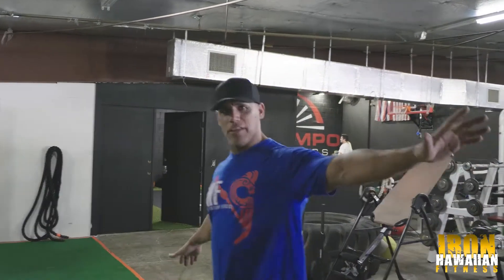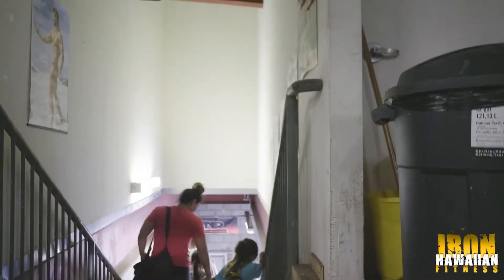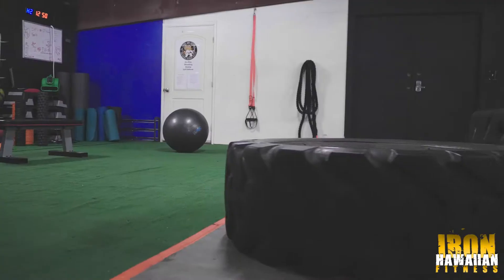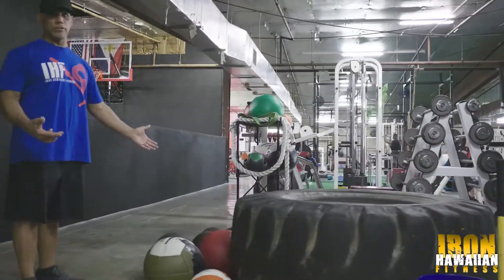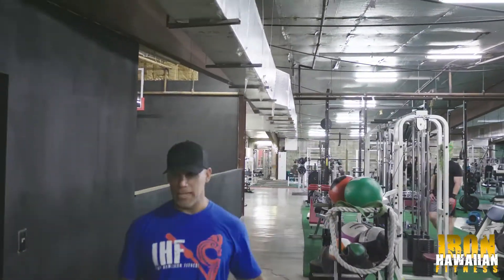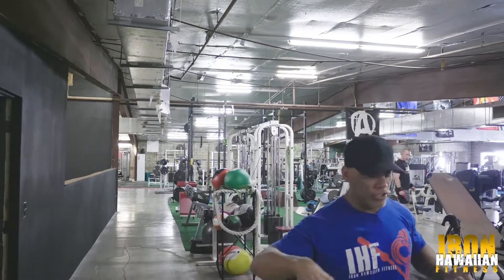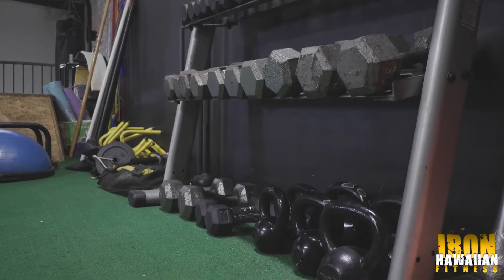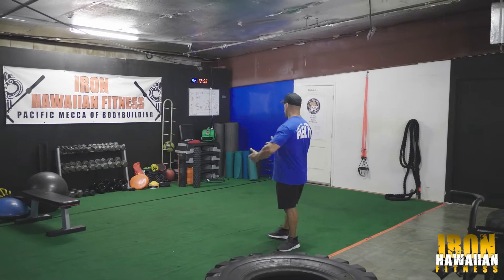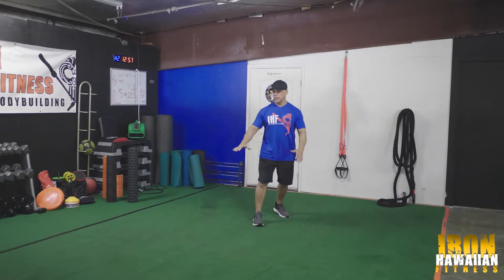We love the kids here at Iron Hawaiian Fitness! We've also got tires — people can do sledgehammers, use them for tire jumps. We've got balls here at Iron Hawaiian Fitness, many sizes, many colors. This is our functional fitness area right here — boxes for jumping, ropes, and these mats where people do yoga and stretching.